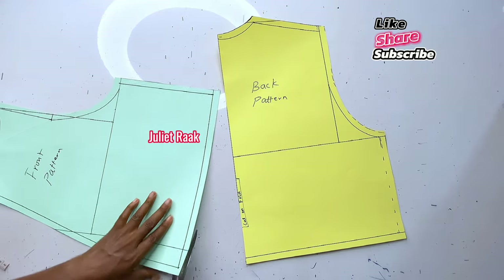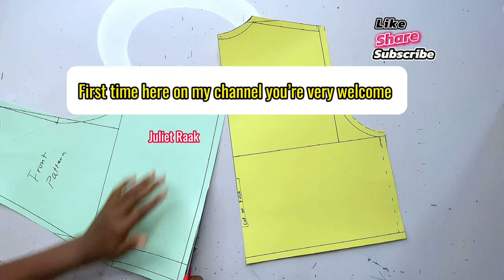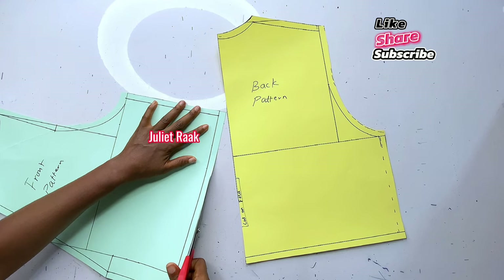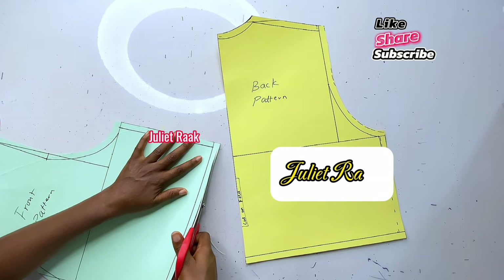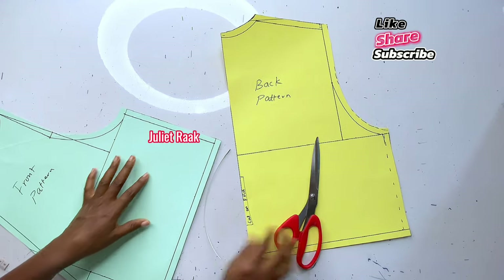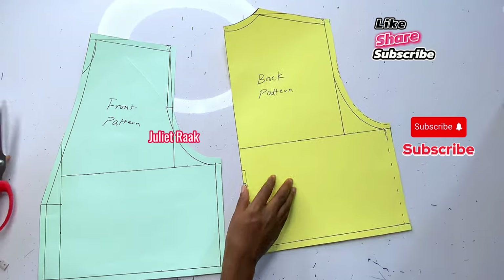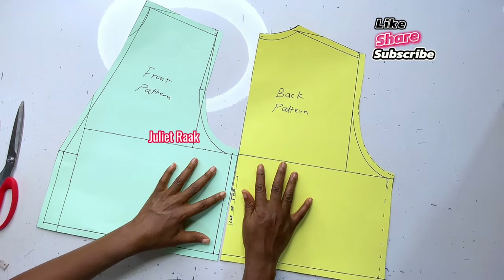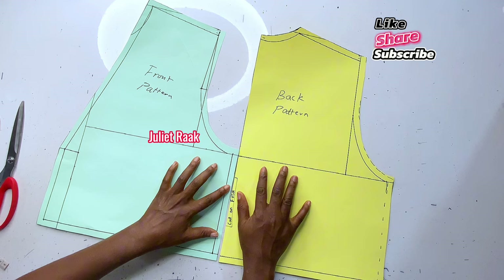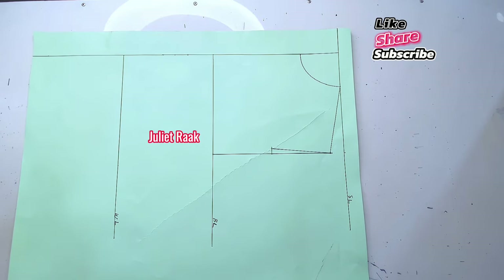If you're new to my channel, you are welcome, and if you're a returning subscriber, you are also welcome. My name is Chile Rag. If you've been on my channel and you're yet to subscribe, what are you waiting for? Subscribe, hit the subscribe button, don't forget to turn on your notification bell, give this video a thumbs up if you enjoy watching it, and help me share the video. Now let's get started.